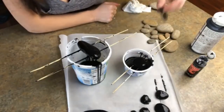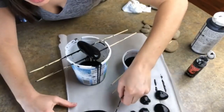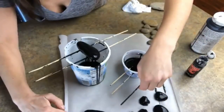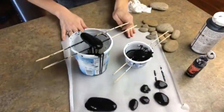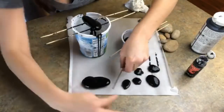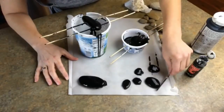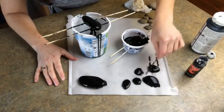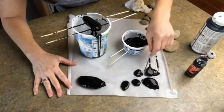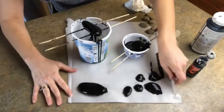As it's drying I always take a popsicle stick and give it a little nudge back and forth. The reason I do this is you'll see there's a little bit of black paint underneath the rock. If you give it a nudge back and forth a couple of times while it's still wet, it will help cover that back side of the rock, as long as the back side of your rock is flat.